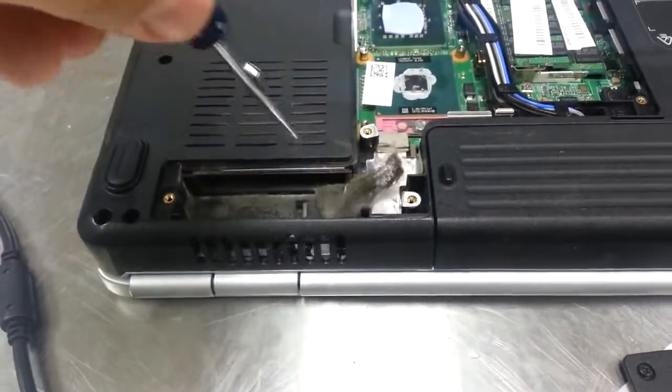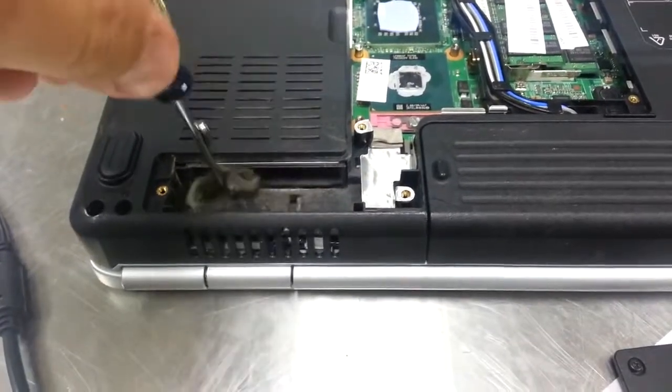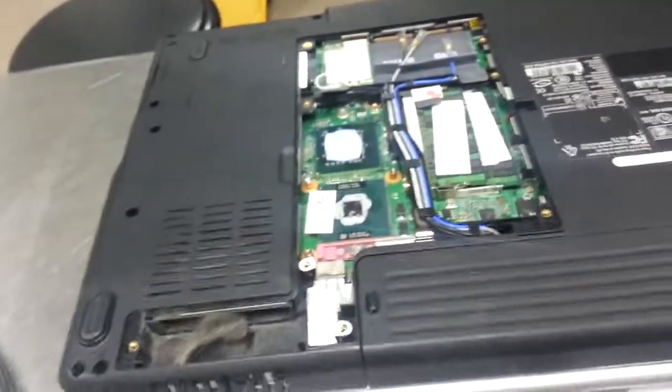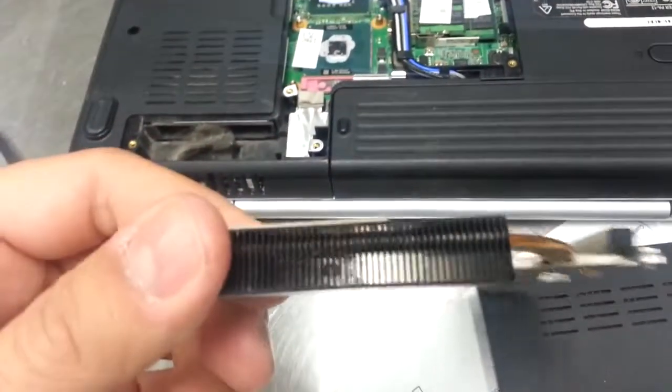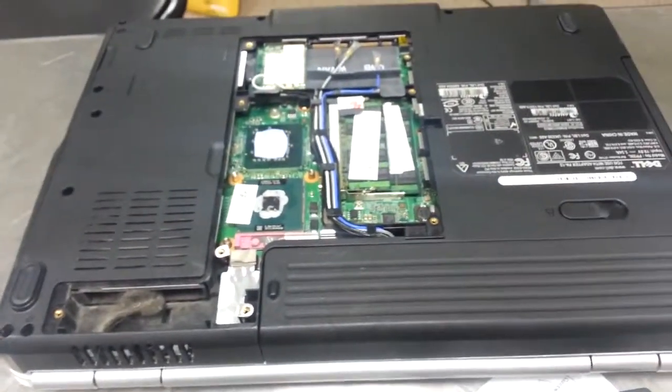So you take this nasty stuff out, and I'm gonna take a can of compressed air and blow this out real well. I'm also going to blow this guy out too. And we should have resolved our Dell Inspiron overheating problem.